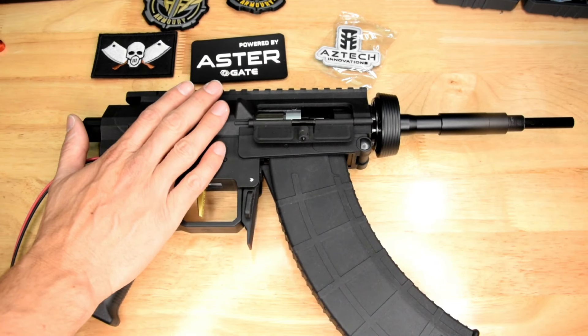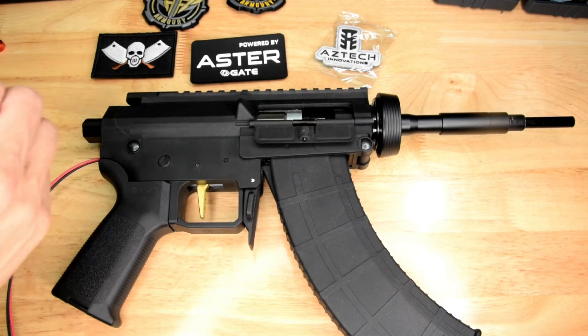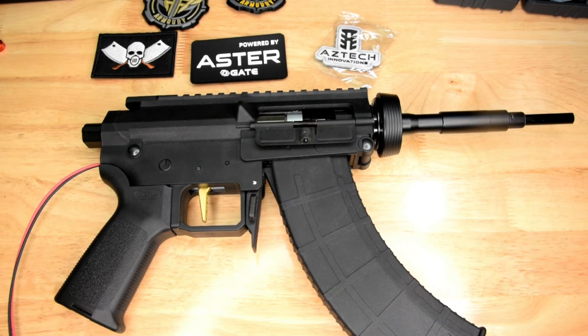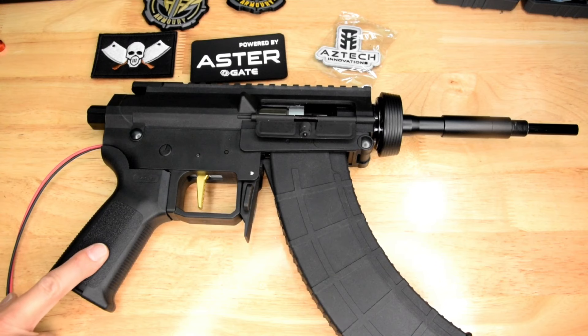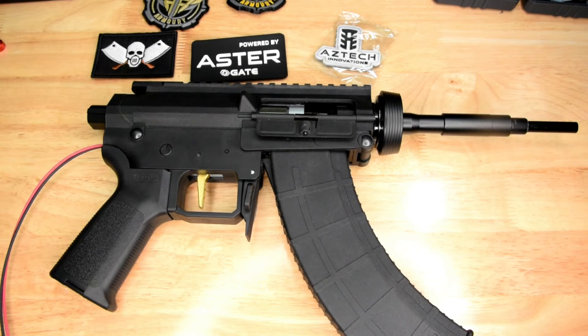I've just chucked it into this mutant. It is kind of fitting because Aztec do their own version of a mutant that I almost bought when I was in there — it crossed my mind more than once. I've thrown in an SRC motor of some description — the Magna something SRC — just because I had it lying around. I could probably put a better motor in at a later stage, but I'm rambling now. Let's just take it to the chrono.